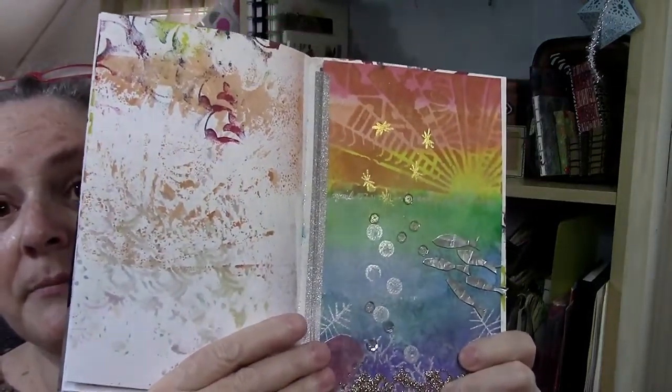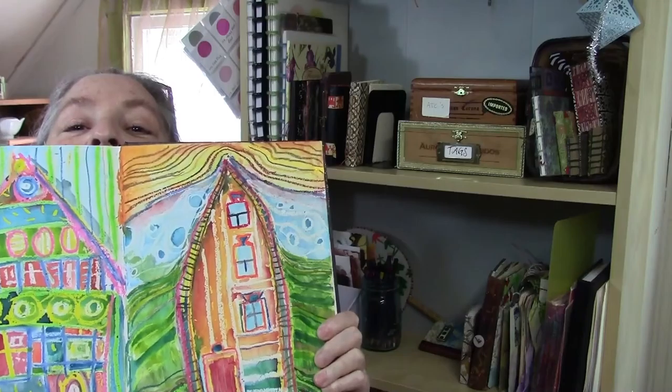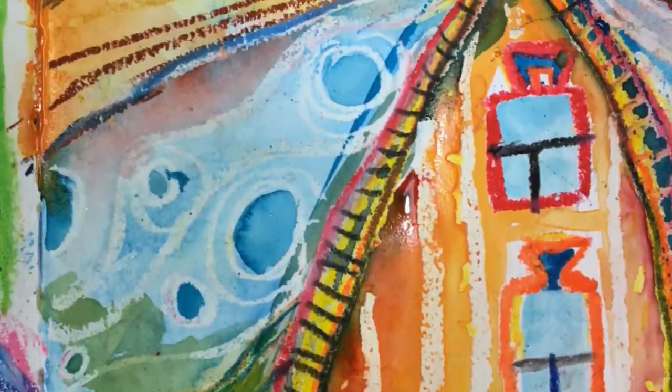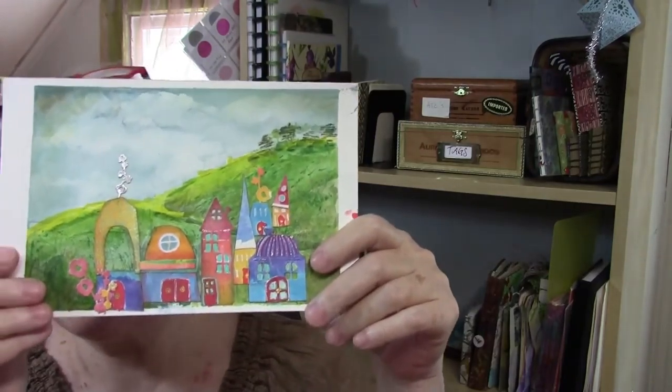We'll use simple watercolor materials. I worked in my journal a couple of times — for instance, this page is in my Stillman and Birne journal. You'll learn washes and liftings, working with resists. This class has three main lessons, and the last lesson will be working on landscape.